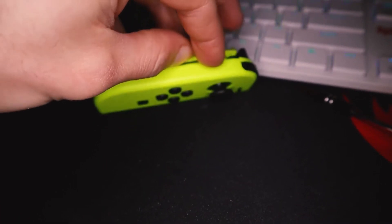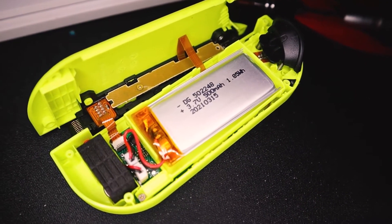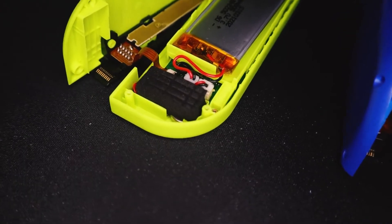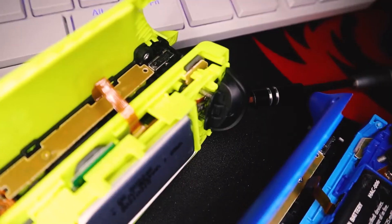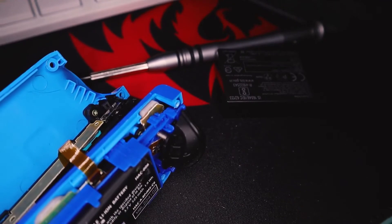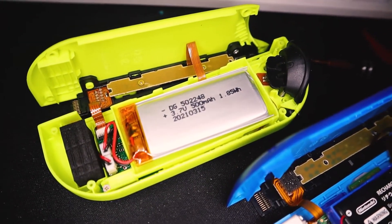The Chinese AliExpress Joy-Cons look really similar to the official Nintendo Joy-Cons internally. The battery is smaller and cheaper, and the vibration motor is bigger on the official — which would explain the weak vibration feedback on the knockoffs. The ZL button has the same dual spring mechanism and the rails look identical. If you'd like to see a full teardown and take a look at the main board on the AliExpress Joy-Cons, let me know in the comments down below.